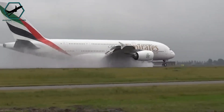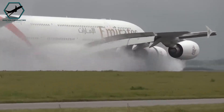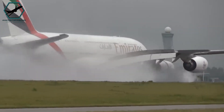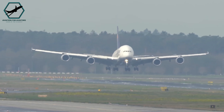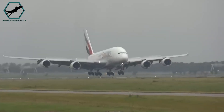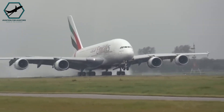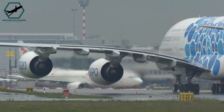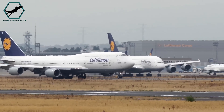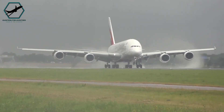Although reverse thrust aids in decelerating an A380, brakes and spoilers play a more significant role in stopping the aircraft. Additionally, A380s land at relatively slow speeds, crossing the landing threshold at 140 knots and sometimes touching down as slow as 130 knots. Despite being larger and heavier than a Boeing 747-400, the Airbus A380 generally lands at a more leisurely pace.